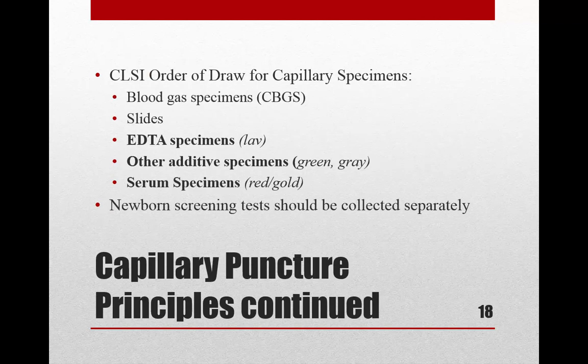The full capillary order of draw is: (1) blood gas specimens, (2) slides, (3) EDTA specimens, (4) other additive specimens such as heparin and oxalate, and (5) serum/clot activator specimens. Note that your book lists this slightly inconsistently in different places — in one location it lists slides then EDTA, and in another it omits blood gases and slides from the same list.